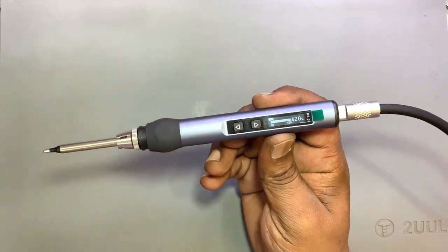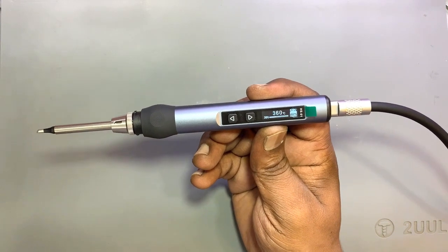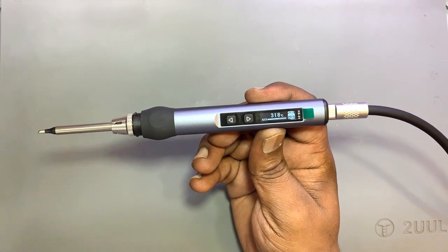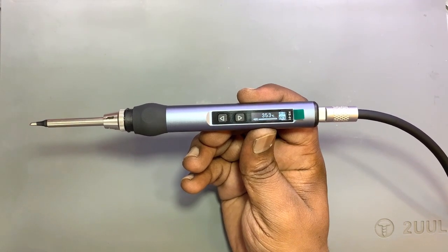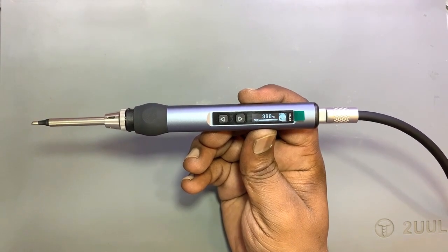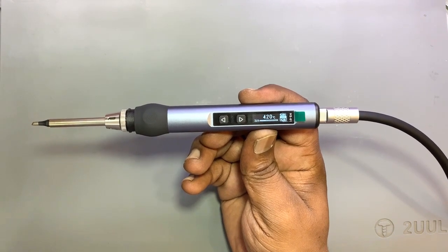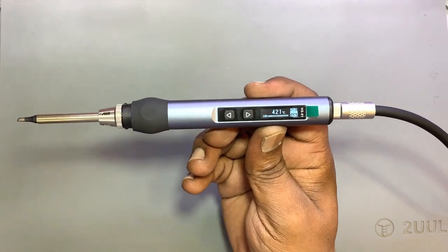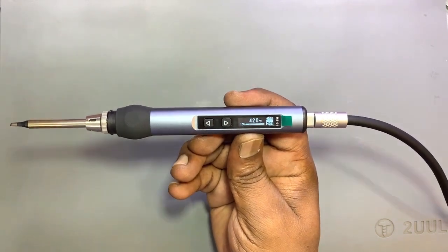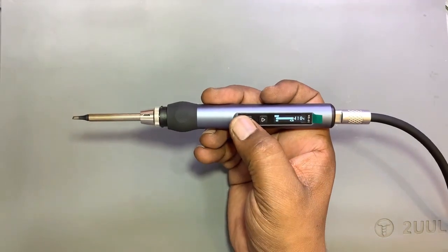Here is the complete iron setup. There are many settings — you can use the buttons to set the temperature. I have set it to 420 degrees and you can see how fast the temperature is rising. You can see this is now at 420 degrees temperature.